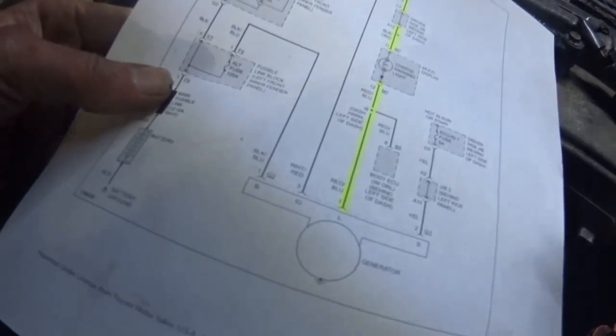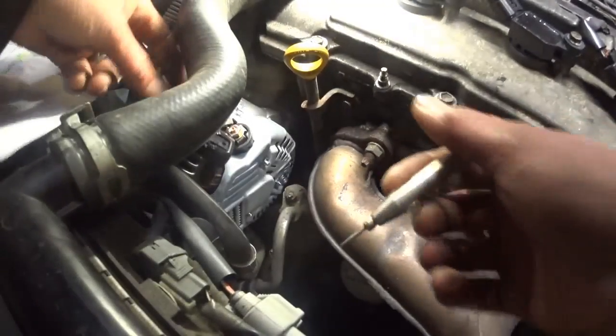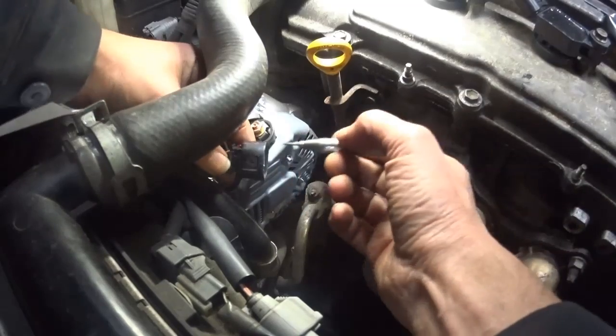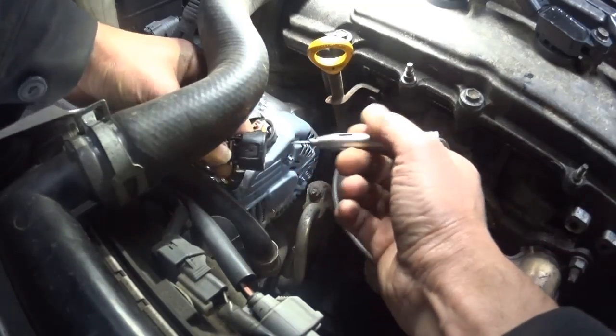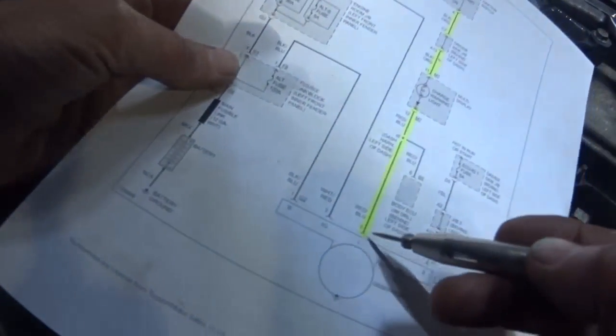The next thing I'm going to do is go to the next circuit which is white and red — ignition. The key's on. Try not to drop you guys — white and red. I have power. And I'm going to go down the line here.